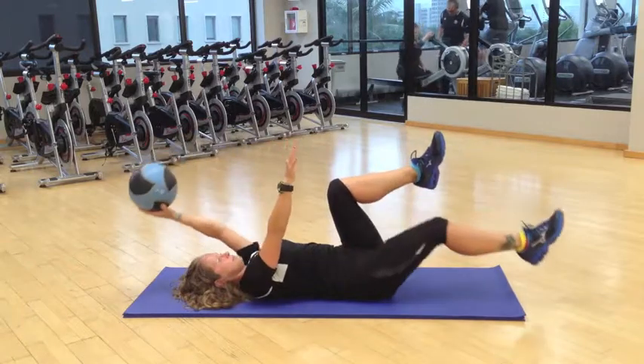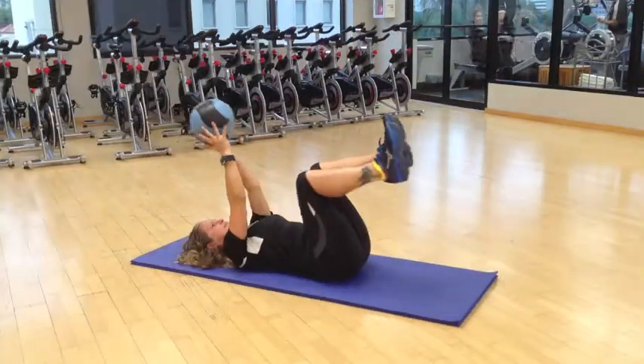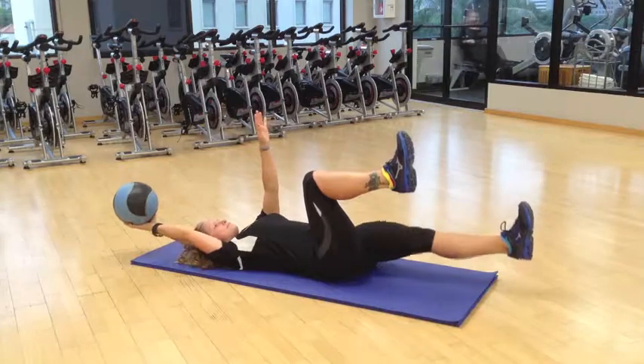There you have it. I'm Sarah Jenna Scully from the Honolulu Club. If you have any questions regarding this exercise or any other fitness tips, feel free to find me at the club. Have a healthy day.